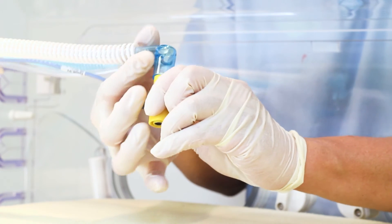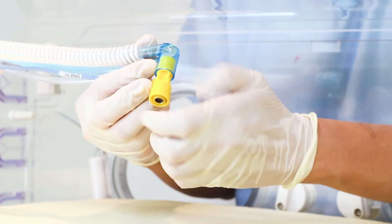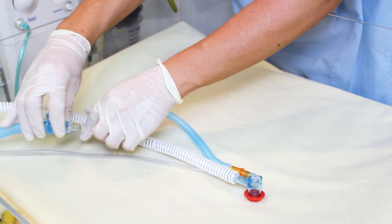Attach the flow sensor to the patient end Y-piece and cap. Check that the probes are firmly seated to avoid leaks and ensure the tip is correctly positioned.